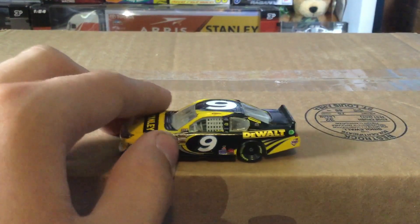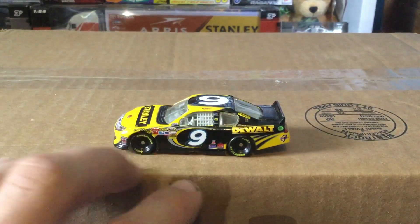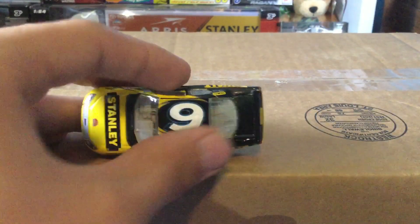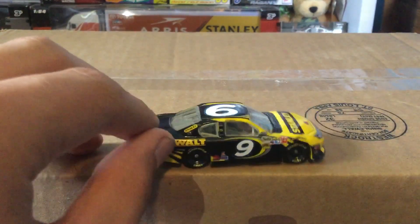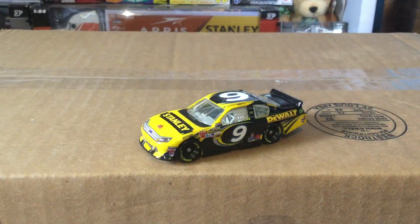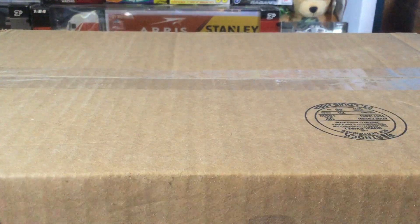You got the number 9 with the Petty classic logo around it — they've had that for many years. You got the black background, DeWalt, more black spikes, the number 9 on the back with a black oval-shaped decal, Stanley on the back, Ford, a black deck lid, Stanley on the C-pillar, and DeWalt again on the other side. Pretty cool diecast. I never really liked Marcos Ambrose, though he did win a few road courses before leaving NASCAR, but it's cool to get his diecast.